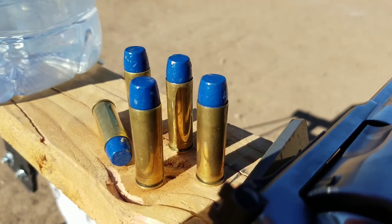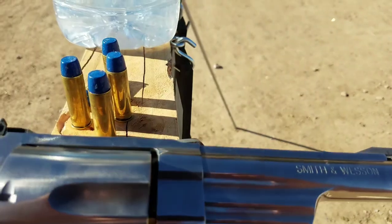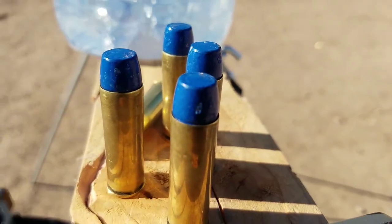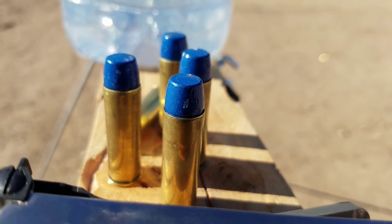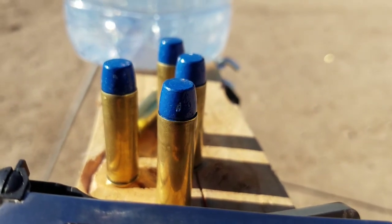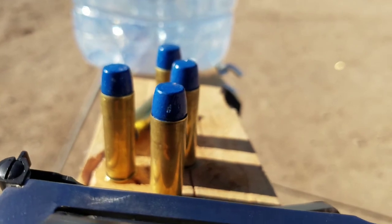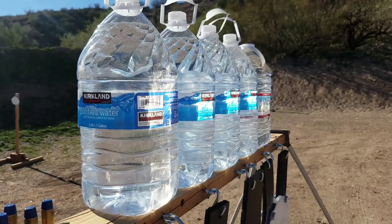They're very pretty, Colonel, but can they fight? These light loads - painted 440 Lee casts with 10 grains Trail Boss, pretty standard light load. I wonder what they can do. Let's find out.